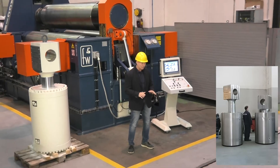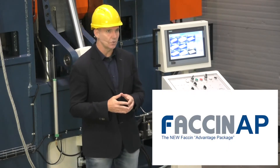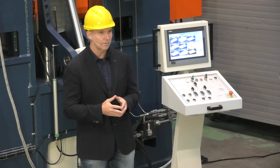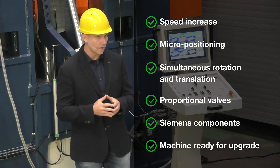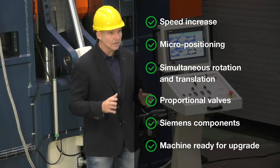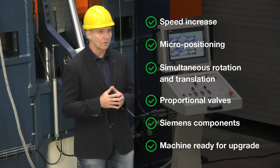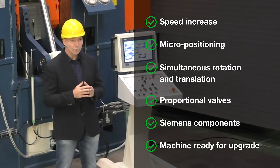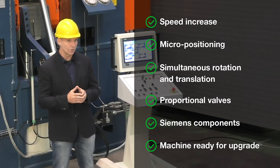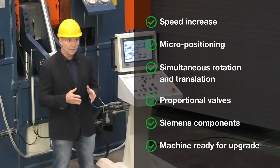All machines are equipped with a FACHIN advanced package to give our customers the possibility to choose the most technologically advanced solution on the market. It consists of the following features: speed increase of all hydraulic functions by 50%, finer adjustment of the rolls with perfect micro-positioning — essential for the ideal preparation of the ferrule for welding with considerable savings in cycle time — and simultaneous rotation and translation of the rolls to ensure a further reduction of the work cycle.